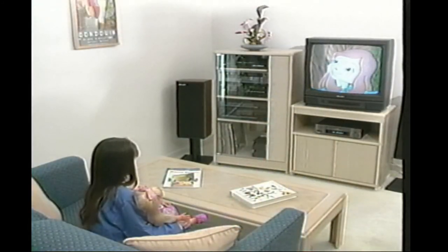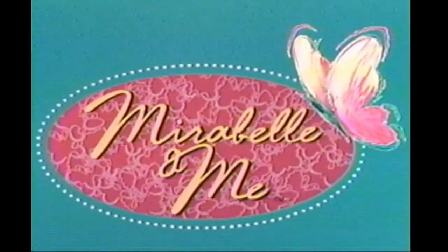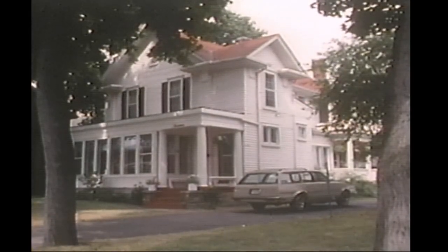Now, let's go on a magical adventure with Mirabelle. There's magic in the friendship between Mirabelle and me. I want to tell you the most amazing story — it happened to my friend Mirabelle and me.